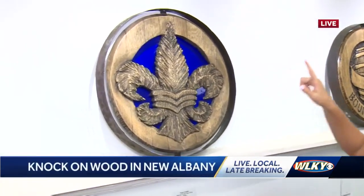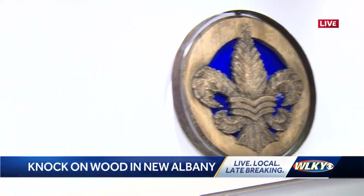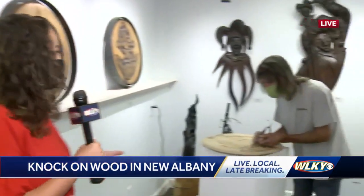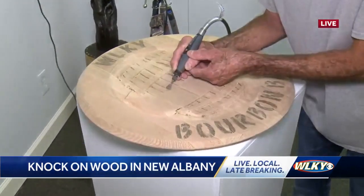Now we're in the gallery. We're checking out these really intricate barrel tops that have the ability to be customized. So that's exactly what we're doing this morning. We have the artist here, Mr. Floyd Cornett. Floyd is over here customizing WLKY's new bourbon bar sign.